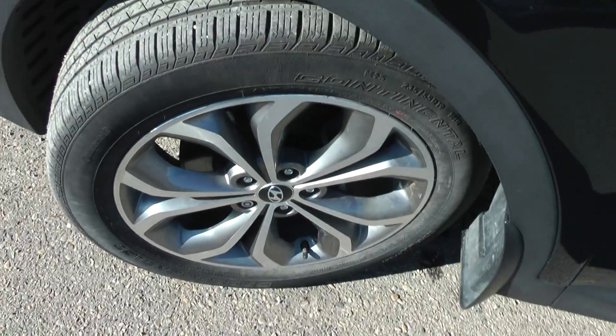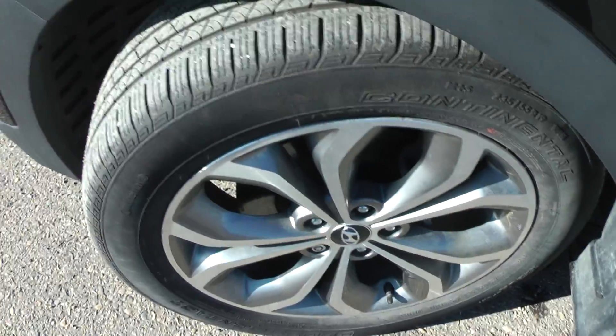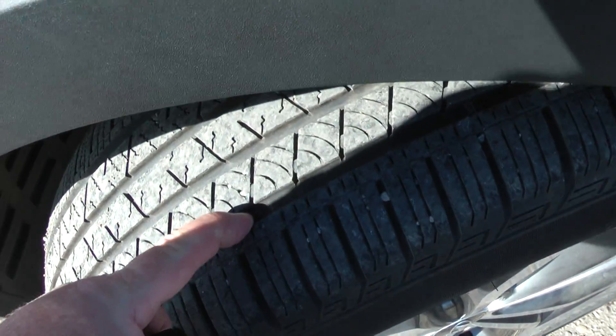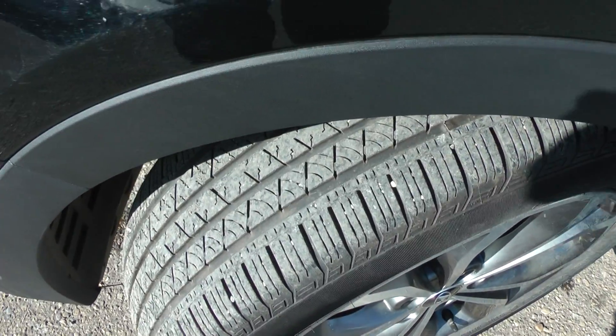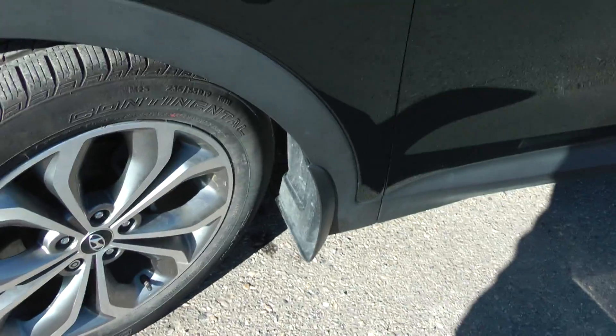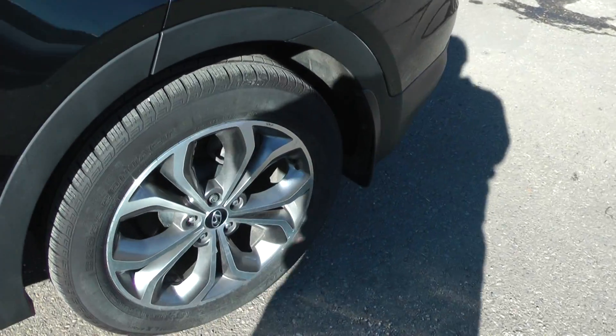Over here we've got our wheels. They are 19-inch — I believe they call them Euroflange wheels. 4-wheel discs all around. The tires themselves are in very good condition. The tread life left is more than sufficient for a few years. Also, you get mud flaps on all four wheels, which helps protect from damage.